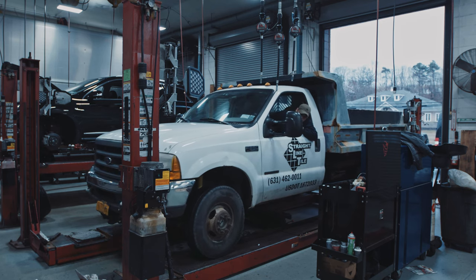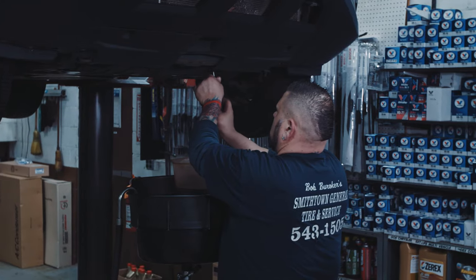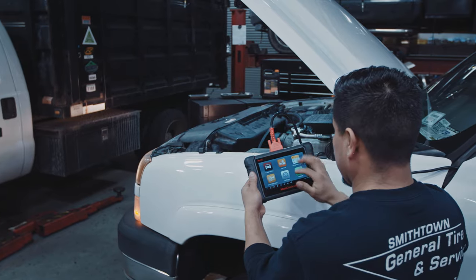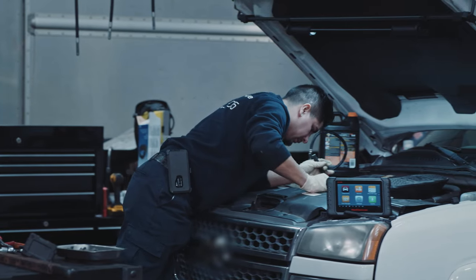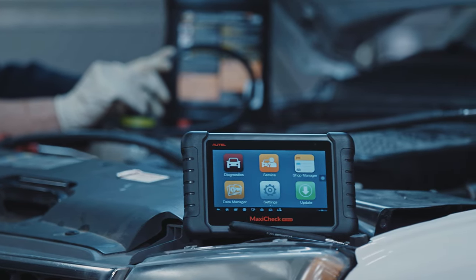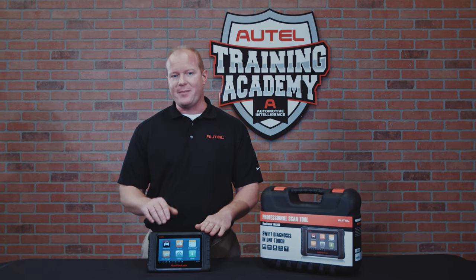While some vehicles require only a manual bleed, many of today's advanced ABS systems require a service/scan tool to perform an additional bleed that activates the ABS pump and solenoids. We are going to perform this task using Autel's most affordable touchscreen tablet, the MX-808.